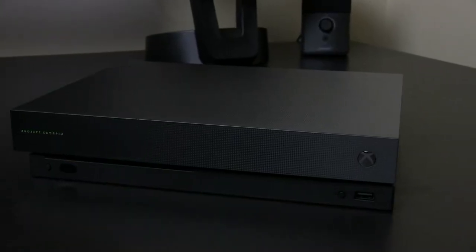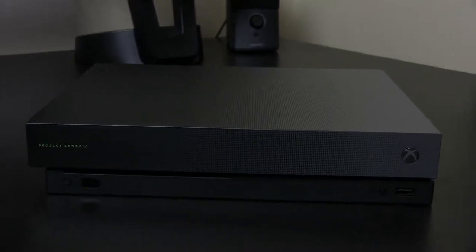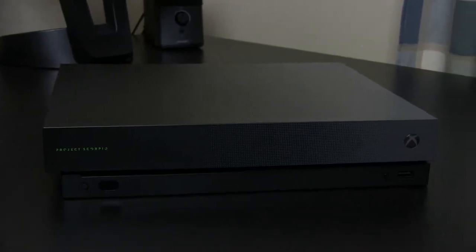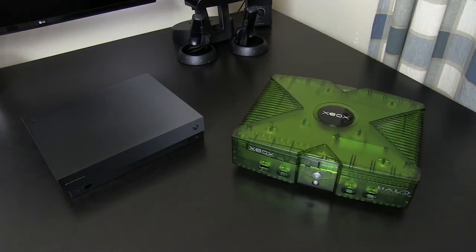I still think the One S console is better looking with the white paint job, but the combination of the darker color, smooth top, and small size has the One X looking like a very sleek console. Don't be fooled by the size of the One X as it's incredibly heavy. At 8.4 pounds, it's essentially the same weight as the original Xbox.